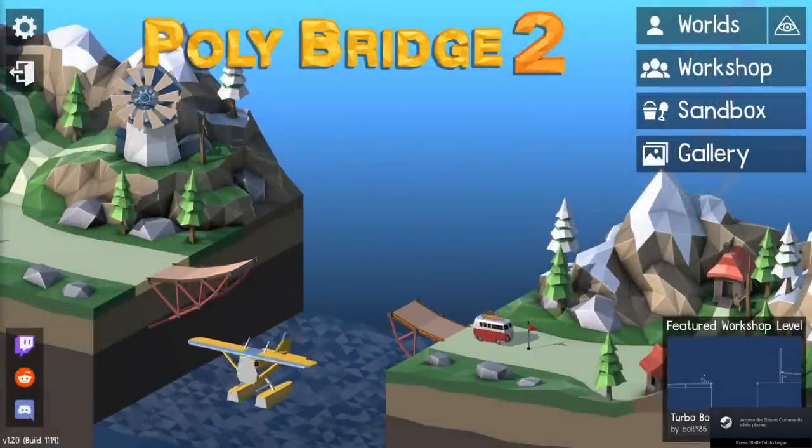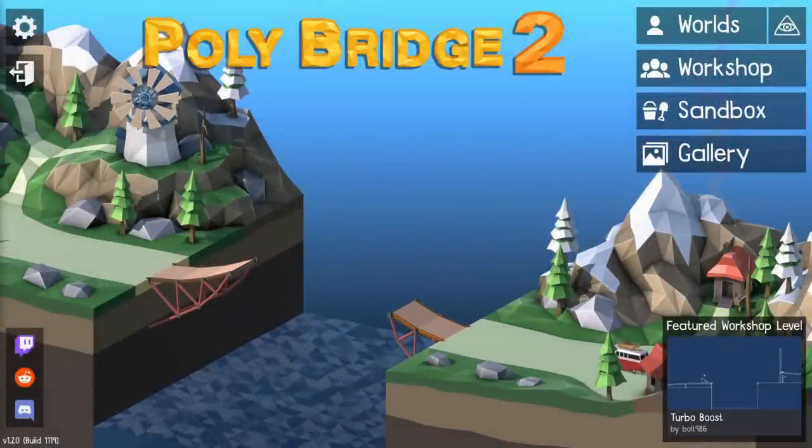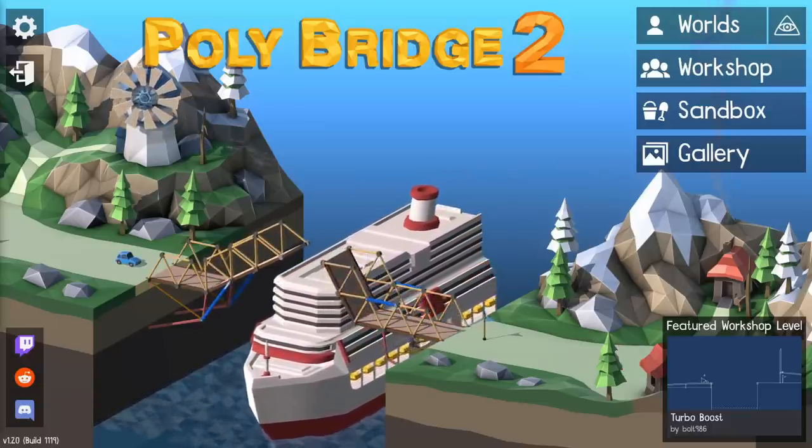Hey everyone, welcome back to another Polybridge 2 video. In this video, what I'm going to be making is a car in Polybridge. Now, I know this car is already in Polybridge, but I'm going to be making one out of the bridge materials. So yeah, let's get right into it.